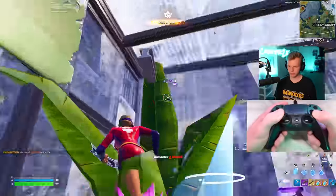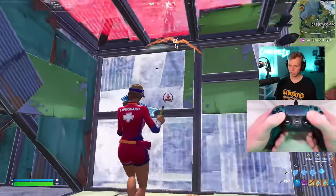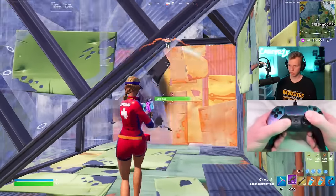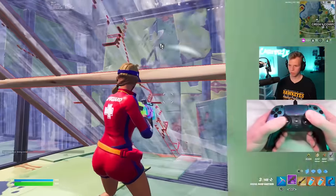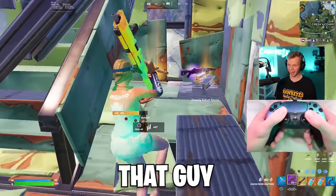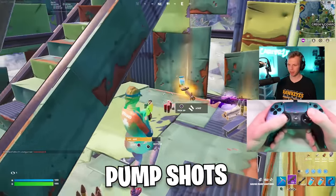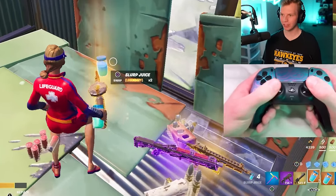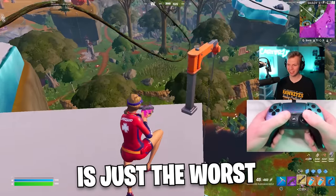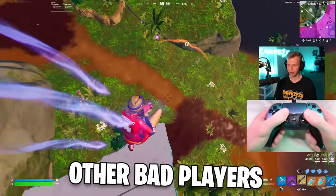I didn't even notice this guy. That guy also hits his max damage pump shots. There are so many slayers. My aim is just the worst when I'm going against other good players.